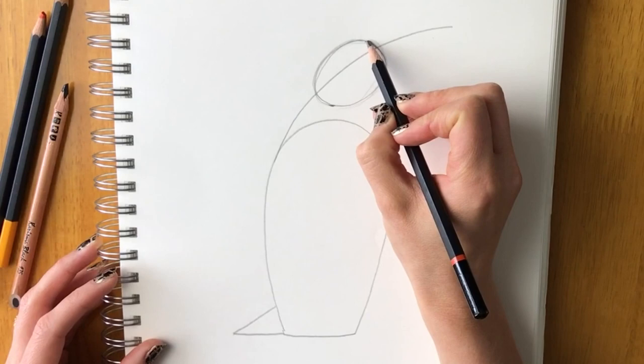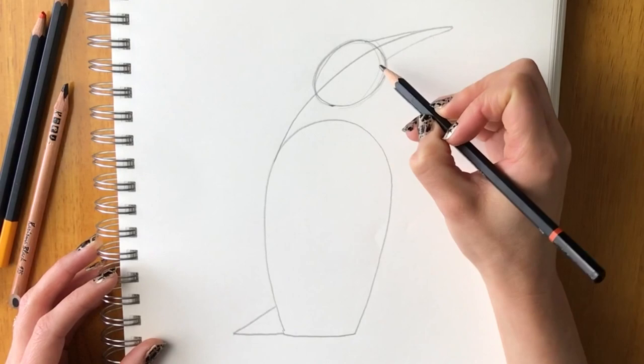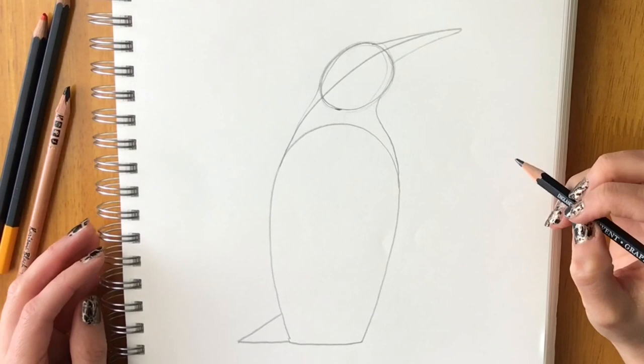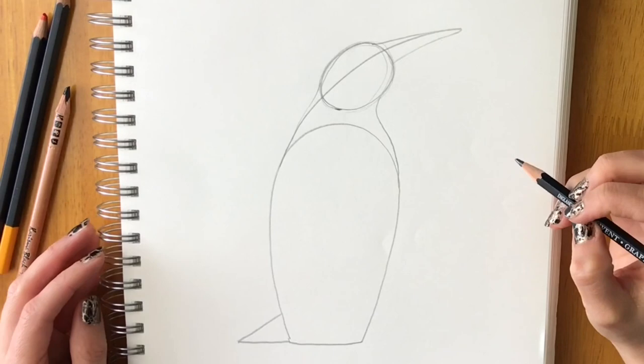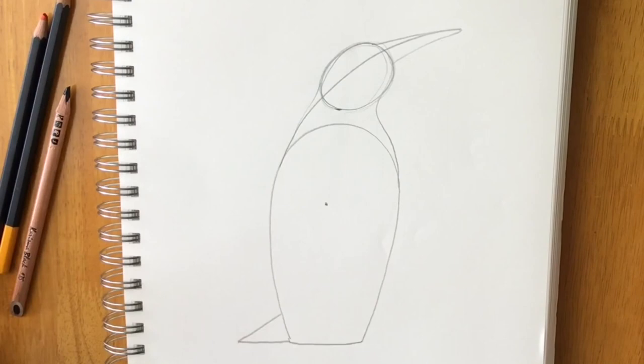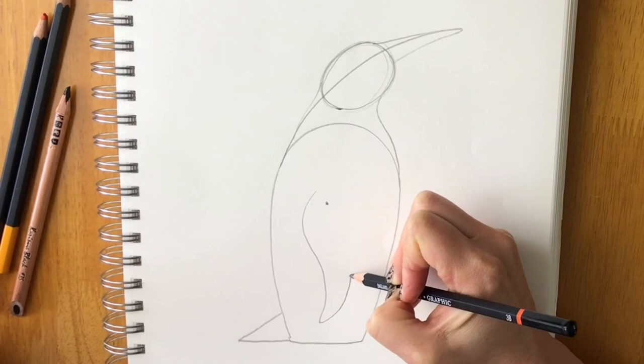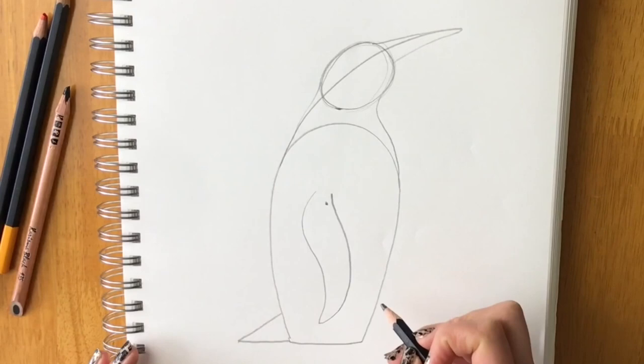Now we're going to join up the beak, then the beak comes down, and very lightly join up all the shapes so it looks more like a penguin. Then draw the wing: put a finger at the body and one at the top of the head, bring them together where they meet — that's the top of the wing. Bring the wing shape around like that.